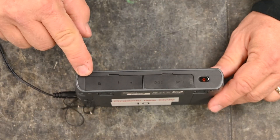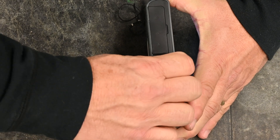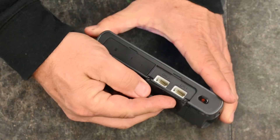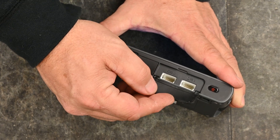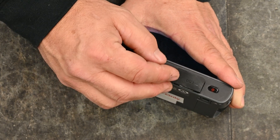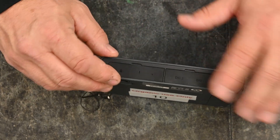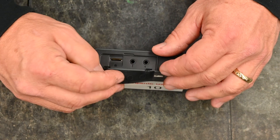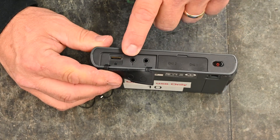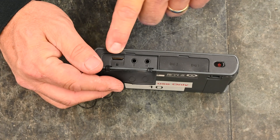On the same side as the red power button there are little black flaps. Under the first flap are the two digital ports, used with motion detectors and similar sensors — we will not need these with the introductory sensor package. The second black flap has three plug-ins: one for a speaker, one for a microphone, and one for a mini SD card.